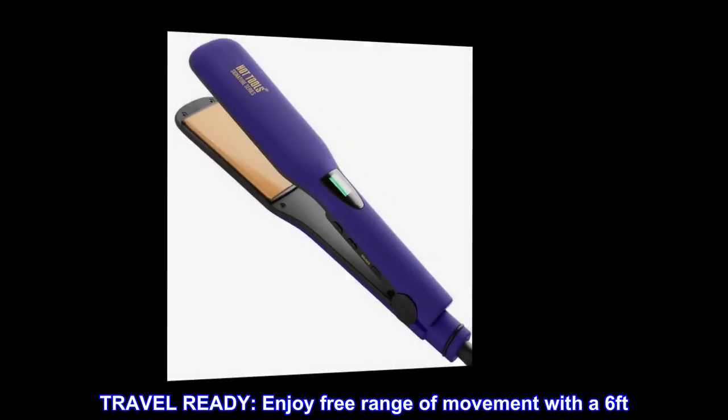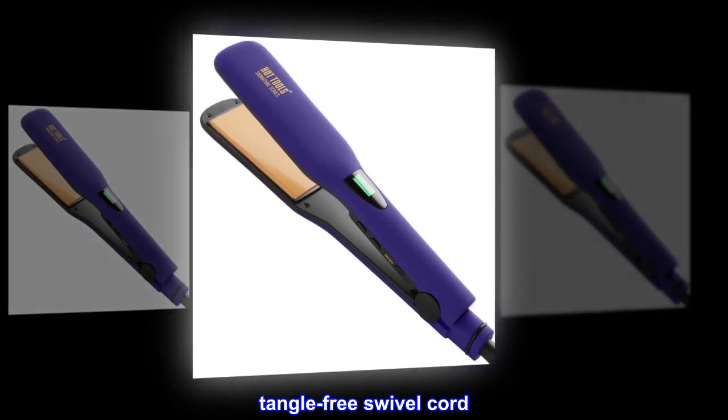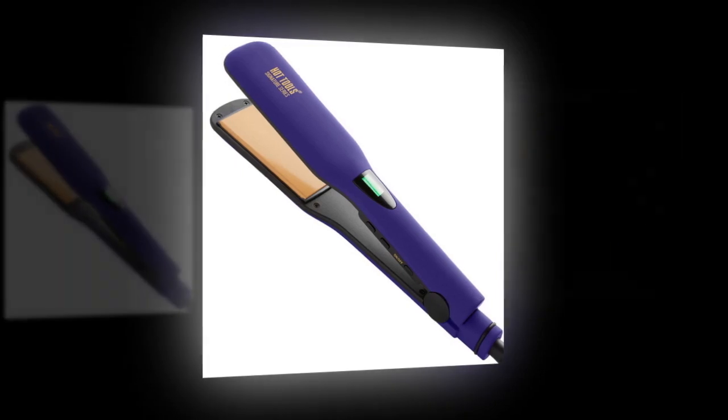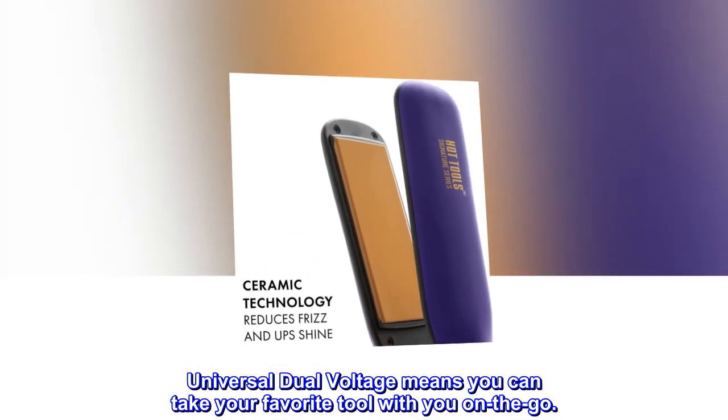Travel ready. Enjoy free range of movement with a 6-foot tangle-free swivel cord. Universal dual voltage means you can take your favorite tool with you on the go.